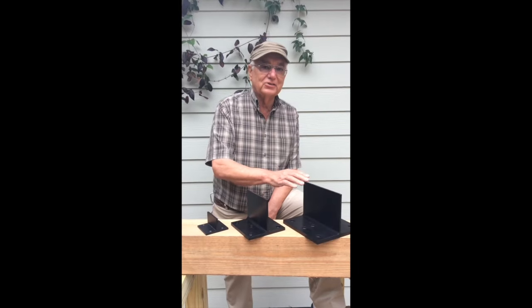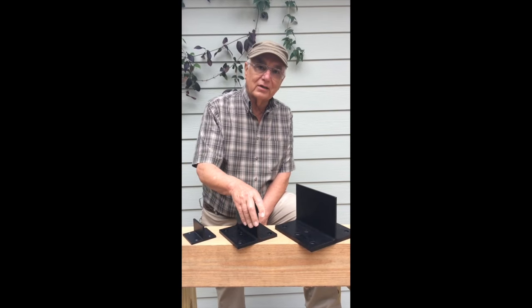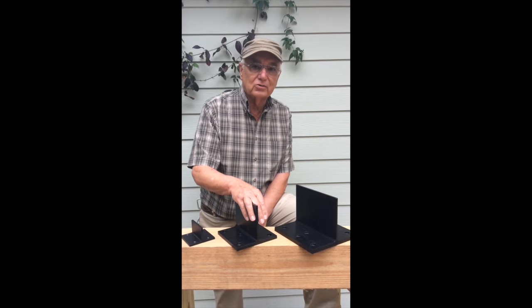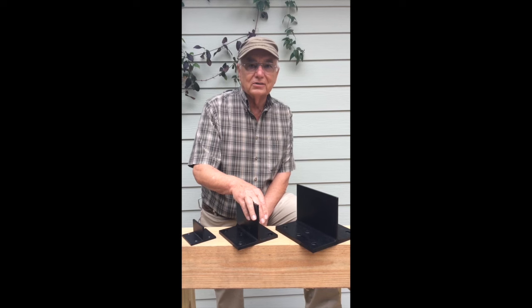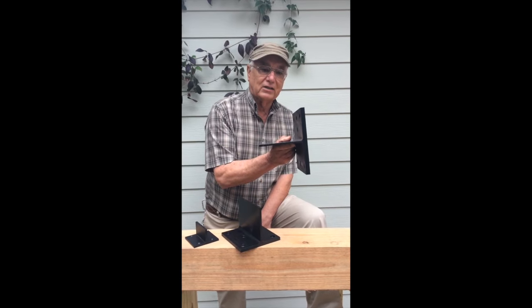Our T-Rex system is a much better way to do post and beam framing. You've got mortise and tenon joinery, which is very expensive and requires a great deal of skill. You've got people who are using heavy metal plates, lag screws, lag bolts, straps. That doesn't really look as nice as our clean-looking connection with the T-Rex.